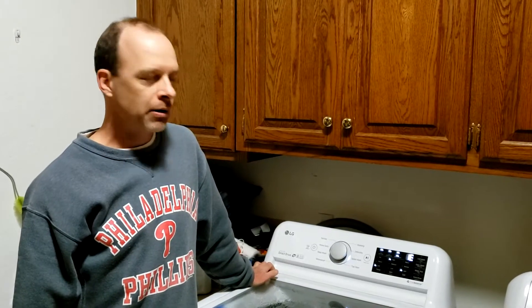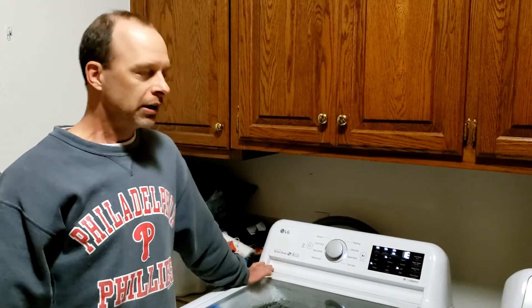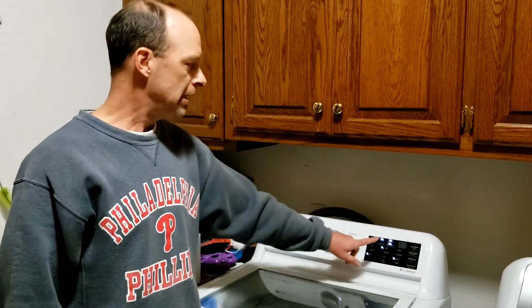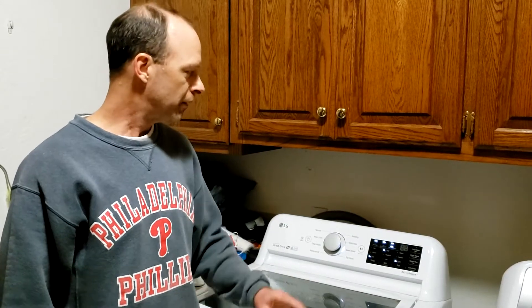Hey folks, I'm here with my LG washing machine and just recently it started giving me this IE code. This IE code indicates that the washer is not getting enough water to it.